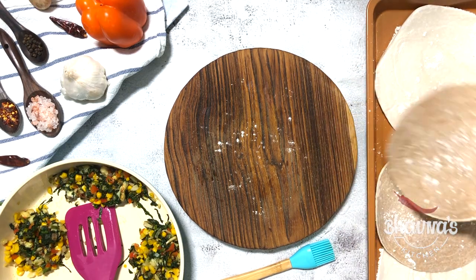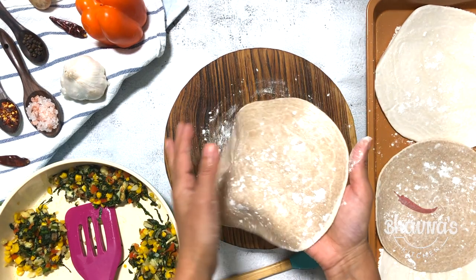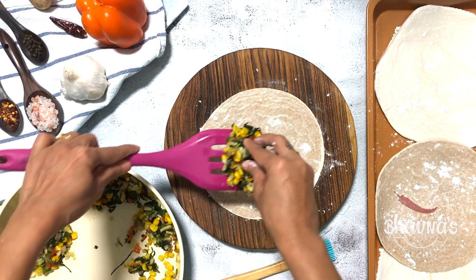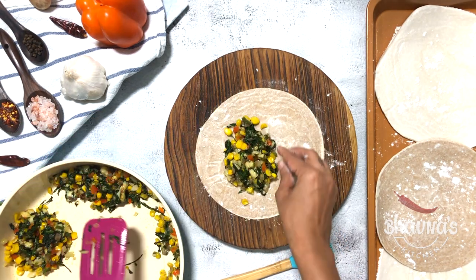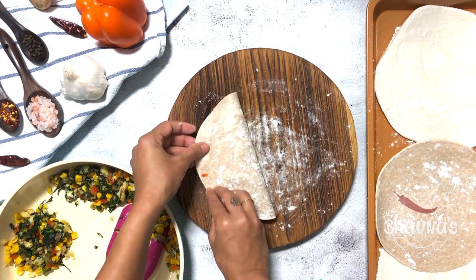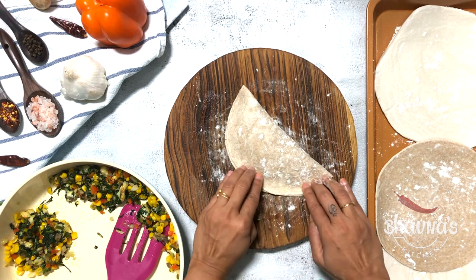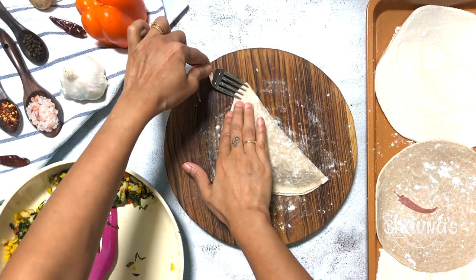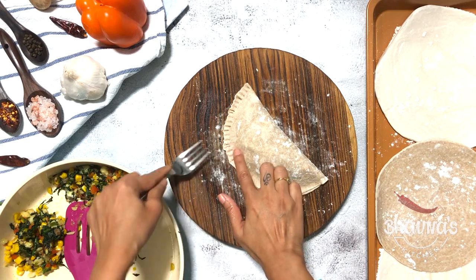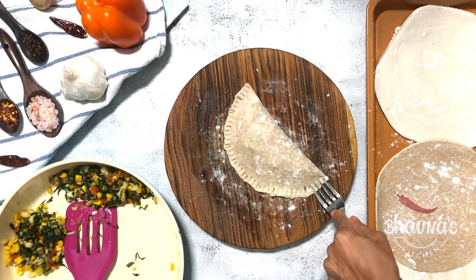The parathas have already defrosted. As you can see, now I can bend them. Use as much flour as you need and start assembling the empanadas. Do not over stuff. Brush the edges with water. Fold in and shape into empanadas like so. Using the fork, press on the edges to seal them really well. Be sure to follow this step properly, otherwise the empanadas will open while baking.